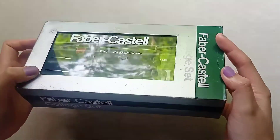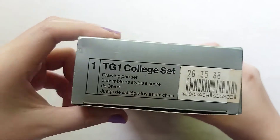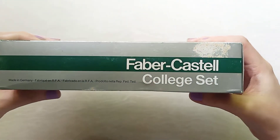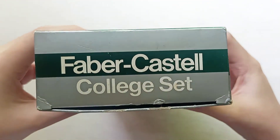As stated in their shop, it's old stock, so there's already some fraying and fading on the box itself. This is how the box overall looks like. There's some dents and some fraying, but overall it's undamaged.